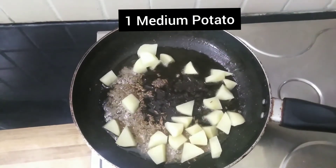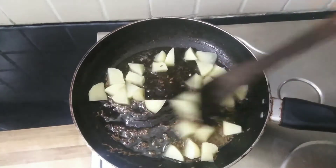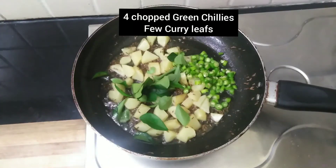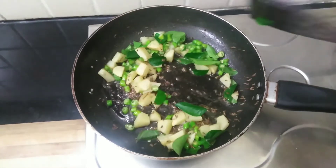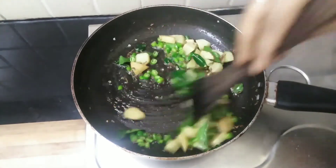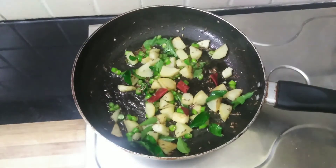Add one medium-sized chopped potato and sauté for about two to three minutes until the potato is soft. Sprinkle a pinch of salt and add a few curry leaves along with four green chilies, finely chopped. I'm also adding one dry chili — it's not mandatory, just optional.